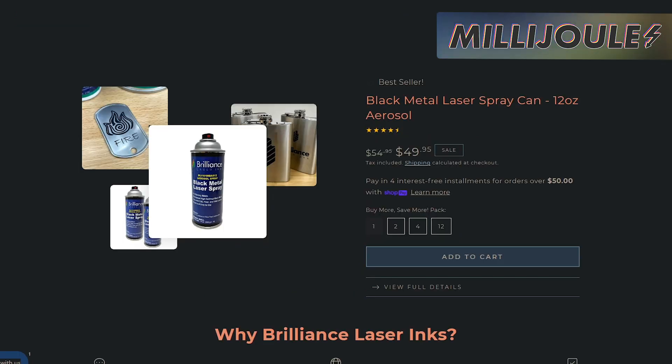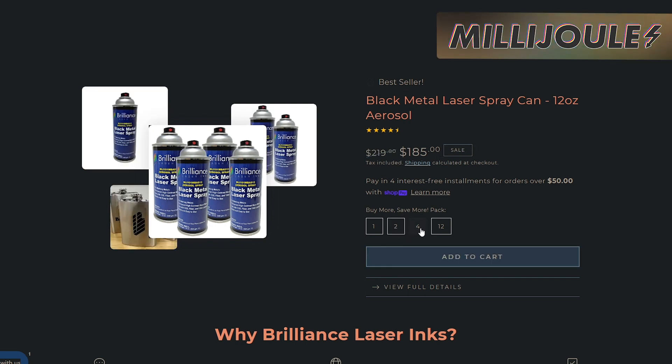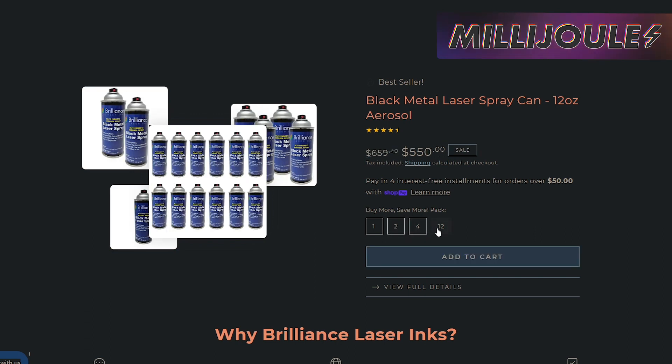They're currently offering a 10% discount for Mother's Day this week. Save $5 on one 12-ounce can, $10 off two, $35 off four, or if you need a lot of the stuff, $110 off their 12-pack. If you need a product like this, save off the MSRP and against the competition.